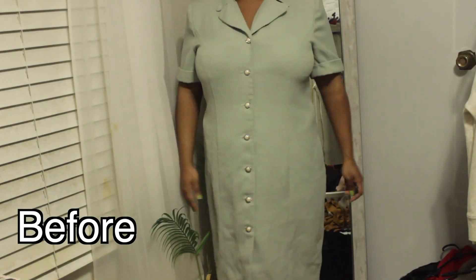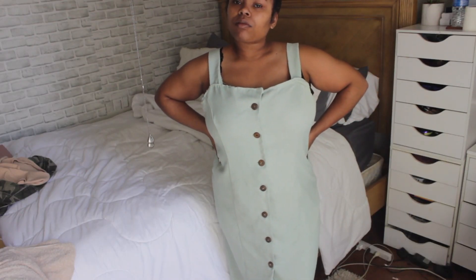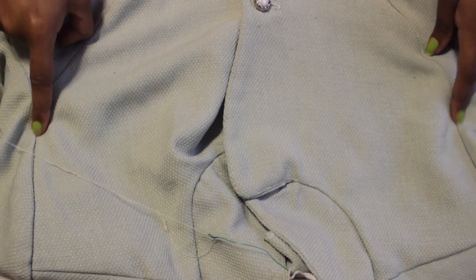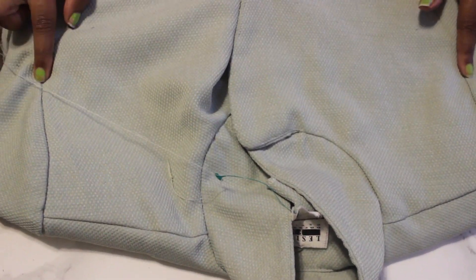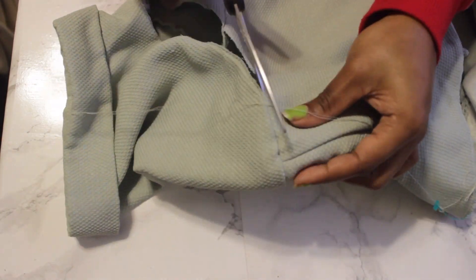The next thrift flip — we're going from grandma Goodwill to Reformation modern day! I'm so happy with how this one came out. The dress reminded me of those old mom-style ultra dresses. So I'm cutting off each sleeve, then cutting straight across where my fingers are, right where the two lines meet at the sleeve.